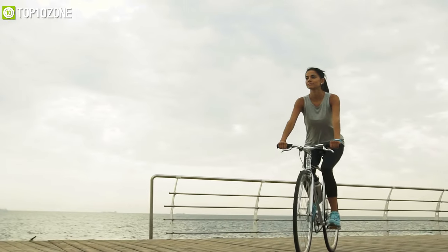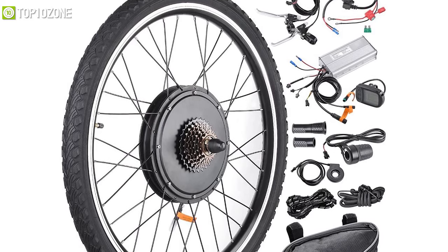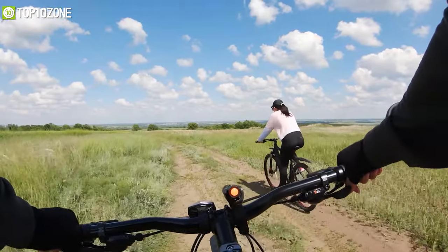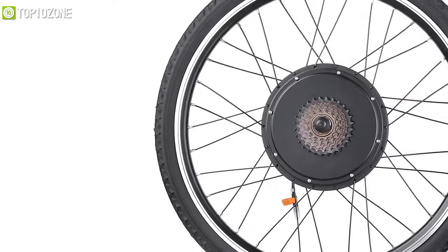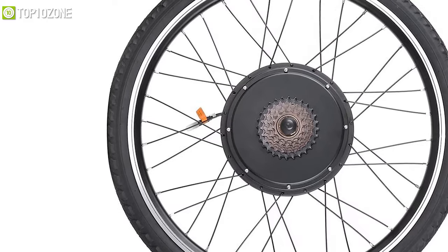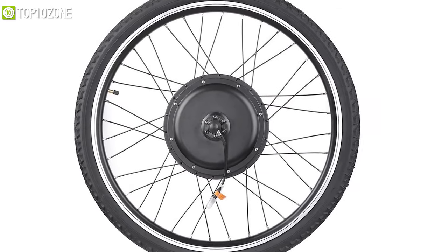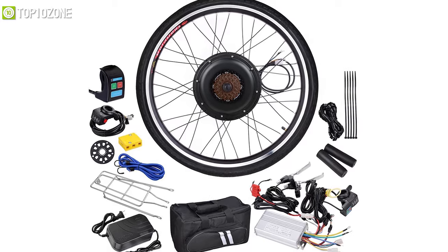Tired of pedaling your bike all day? Install the AW rear wheel e-bike conversion kit to cut your commute time in half. Its 1000W brushless hub motor gives you a top speed of about 45 kilometers per hour. Its dual-mode controller enables the motor to work under hall effect and non-hall effect modes, which greatly extends the life of the motor. An LCD display panel shows time, battery level, speed, and mileage. Its chainless drive system operates in a frictionless manner, making it more efficient with less chance of breakage.